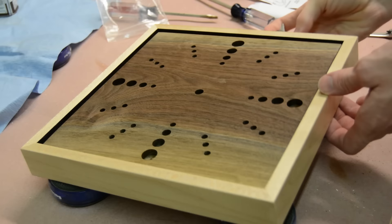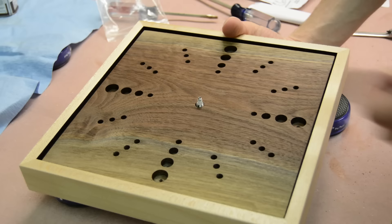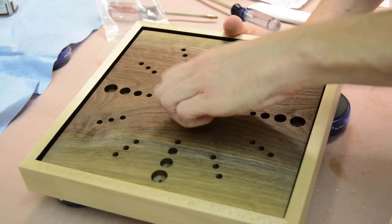All that's left after that is just attaching the clock movement to the face itself and then installing all the hands and setting the clock. As long as you follow the instructions that come with the clock movement, it's really a pretty simple process.